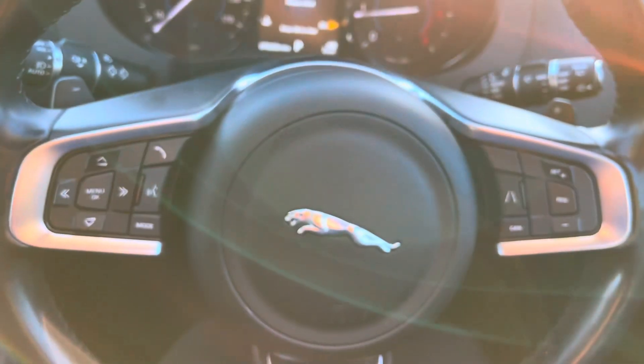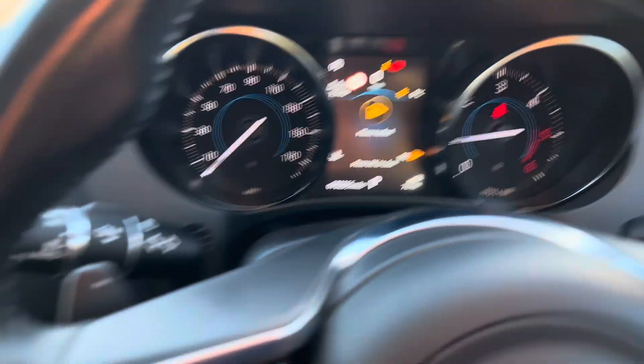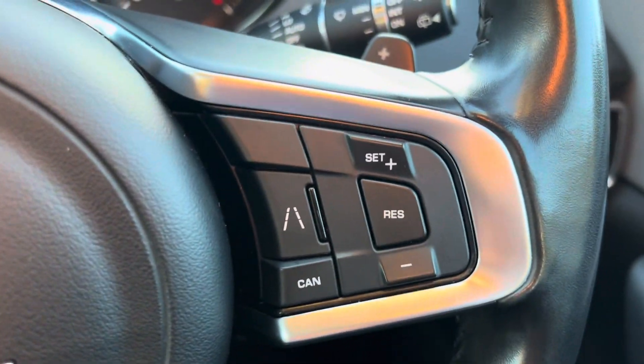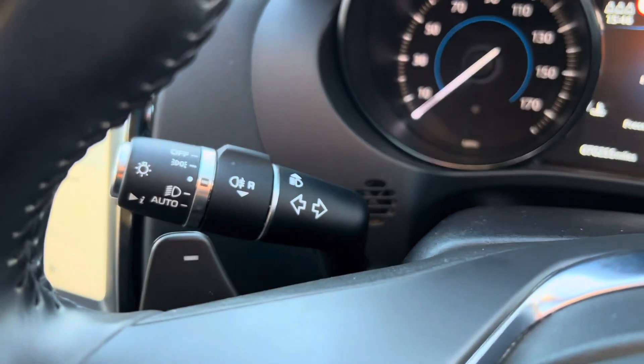We then get a multifunctional steering wheel. On the left-hand side, you have your volume and changing of stations or tracks. The menu and OK button correlates to the screen just there. We then have your telephone, voice control, and mode button. On the right-hand side is your cruise control, where we have the option of lane keep assist. We have automatic wipers on this car, as well as automatic lights.